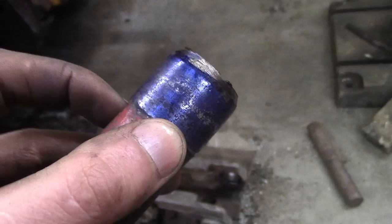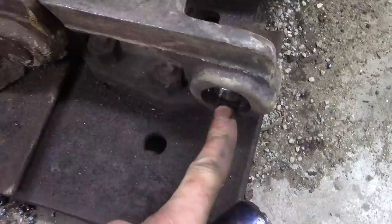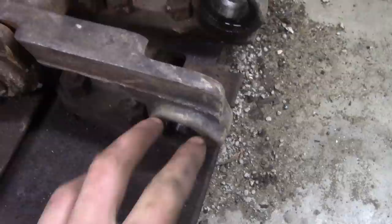Another thing I could do is once it's fully in, give it a little tack weld in one spot that's easy to grind off but will prevent it from falling out. I'm not sure if I'll do that because I just don't like welding on things that aren't supposed to be welded.